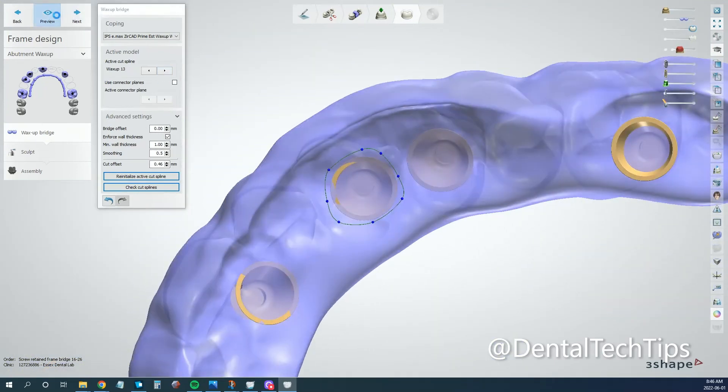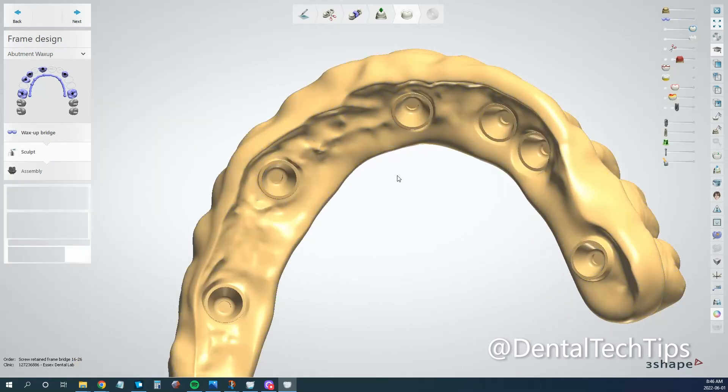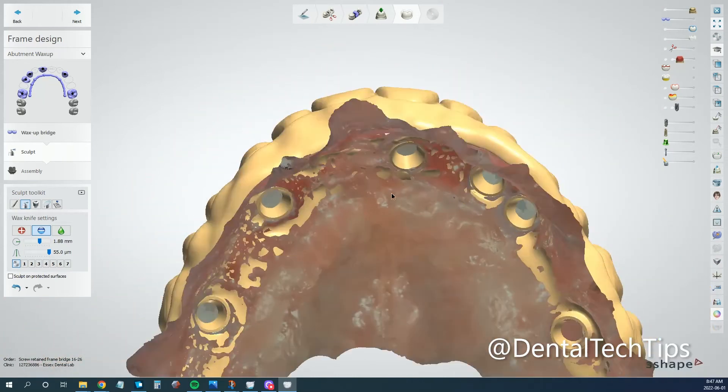And now we'll hit Preview. Our wax-up bridge for the most part is pretty good. I'm going to go through and just sculpt a couple of little spots here and there, anywhere that maybe needs it.